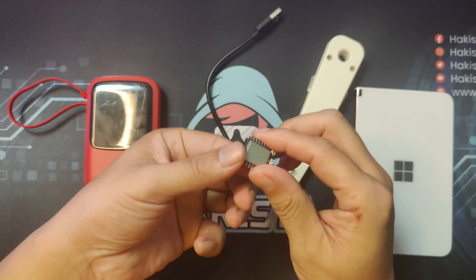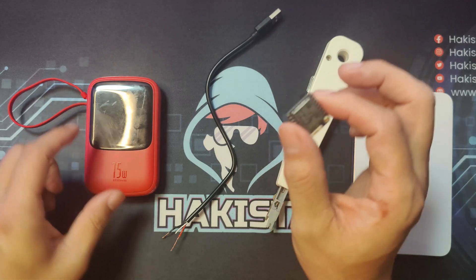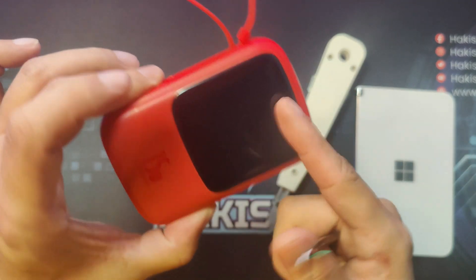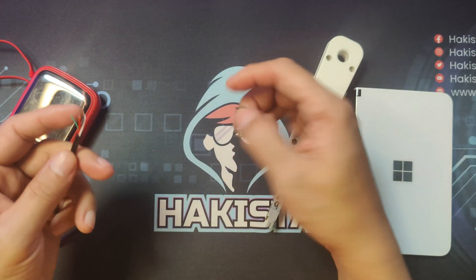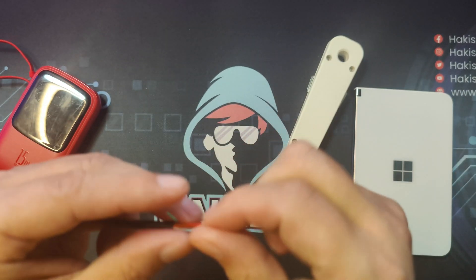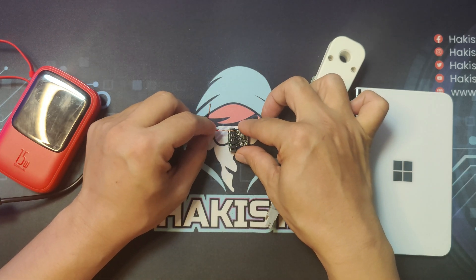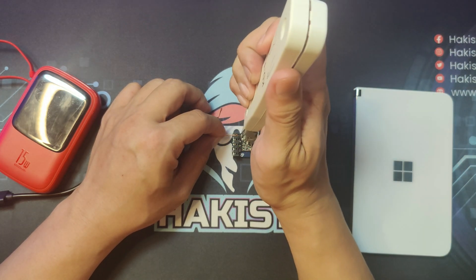When you first get the device, you can test it by connecting it to a 4.5V power supply. A cut-out USB cable and a power bank is enough because this will reduce around 5V. Be careful — always put the red wire on the first slot because the ESP key doesn't have short circuit or power overload protection.